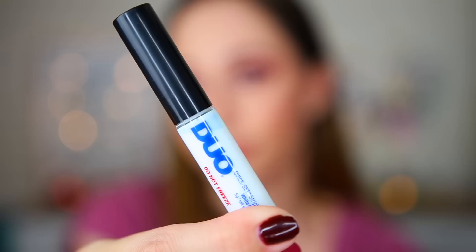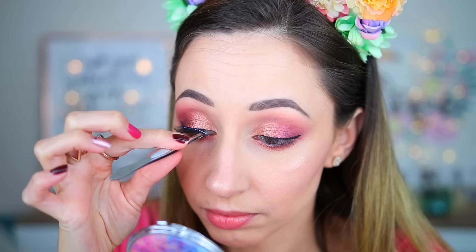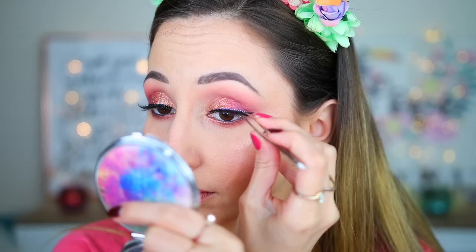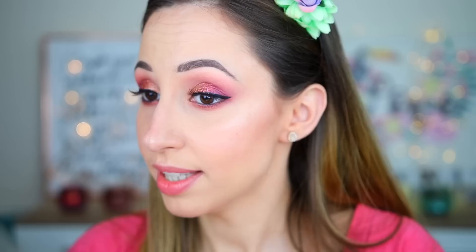The lash glue I'm going to use is by Duo — the Quick Set Strip Lash Adhesive with a silicone applicator. I didn't want to get this one but they didn't have the regular that I always use. I think this is the best lash glue I have tried because you don't need to wait for it to become stickier. I'm pushing the lashes a little bit upwards so they look longer. I'm going to use a little bit of black eyeliner on top of the band because it's not transparent — you can see the white dots on the band of the lashes.